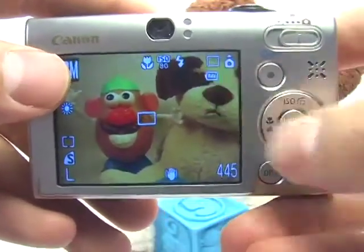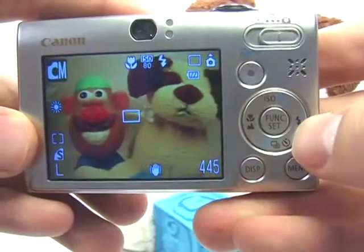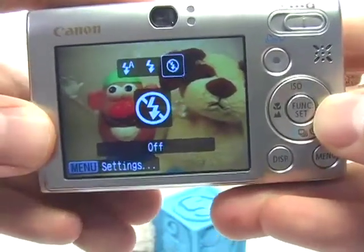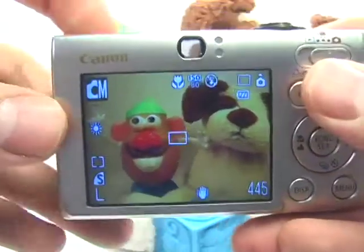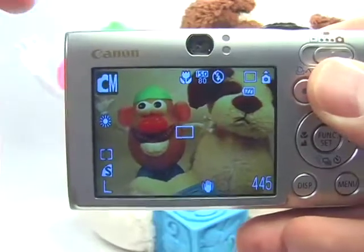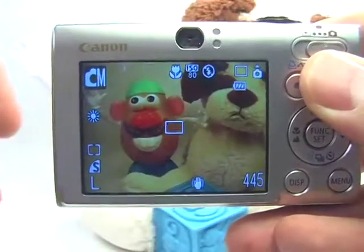Second, you're going to want to turn the flash off. Press the flash button to choose the flash off position. This is because when you're so close to a subject, the flash will more than likely overexpose that subject, so you don't want to use flash in this case.